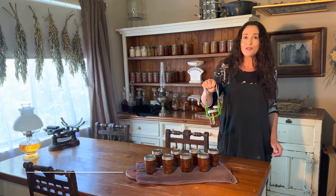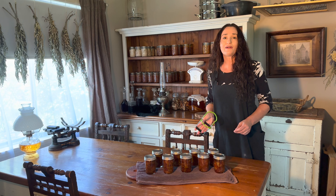I'm turning a basket of figs into this delicious fig preserve, and I'm going to show you how to water bath can them as well so that they can stay on my shelves until I'm ready to eat them. Hi guys and welcome to Moat Cottage Homesteading.